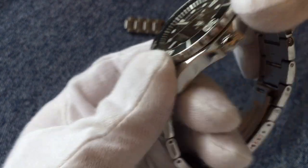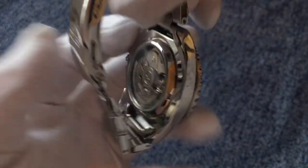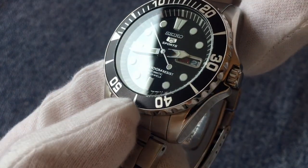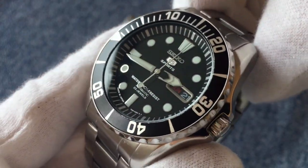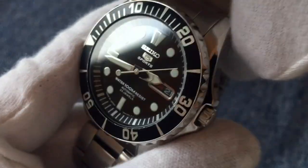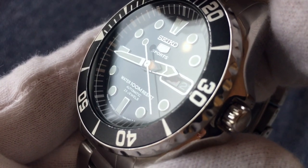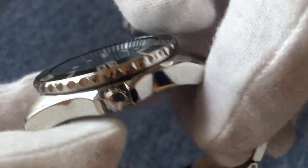This watch has a flat Hardlex crystal on the front, and I believe the case back is also Hardlex crystal. Seiko does get some criticism for using Hardlex, but being honest, I've dropped this watch maybe five times — sometimes on a stone floor — and I've only gotten one small scratch on it, so I think it's pretty decent for the price. You can see that scratch at the half-eight position. There's no AR coating on the crystal, but it works just fine.